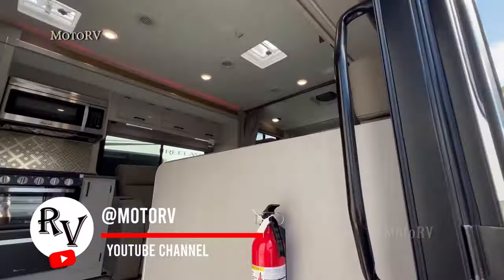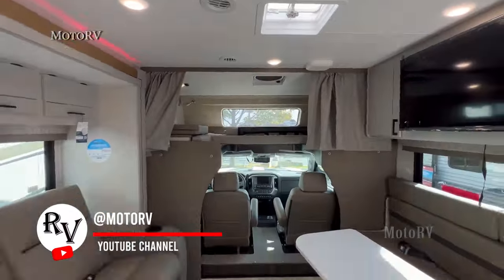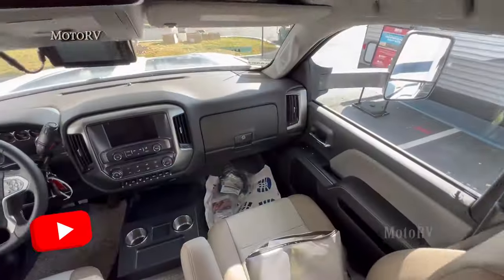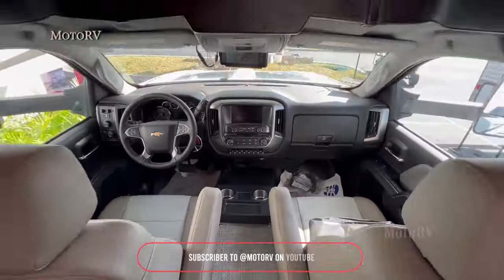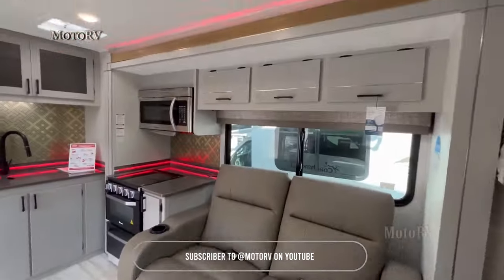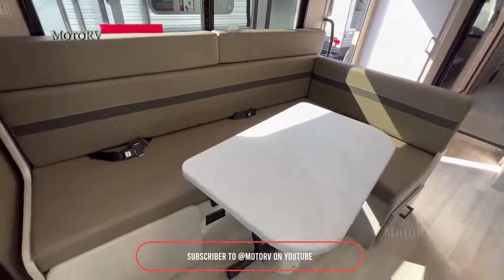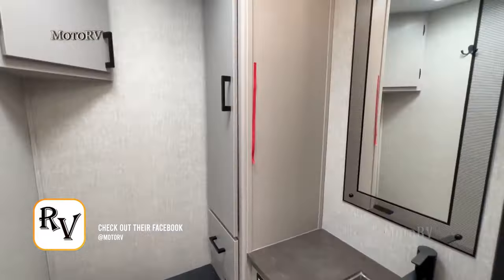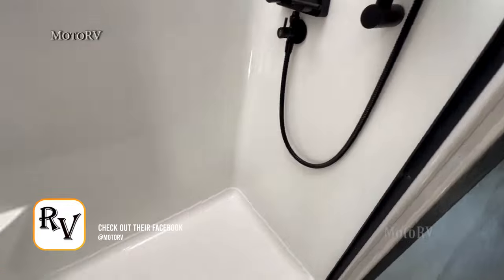Finally, we have this luxurious Super C Motorhome — a testament to comfort on the road. It features elegant solid surface countertops in both the kitchen and bathroom. Dual climate control systems ensure year-round comfort, while the fiberglass shower adds a touch of class. The power-adjustable king-size bed takes relaxation to the next level. This motorhome is truly for those who demand the finest in mobile living.